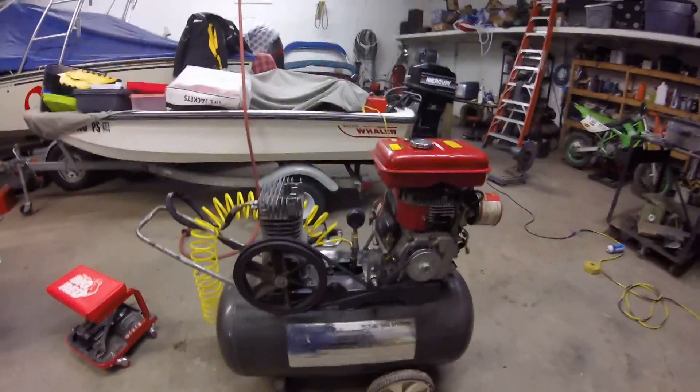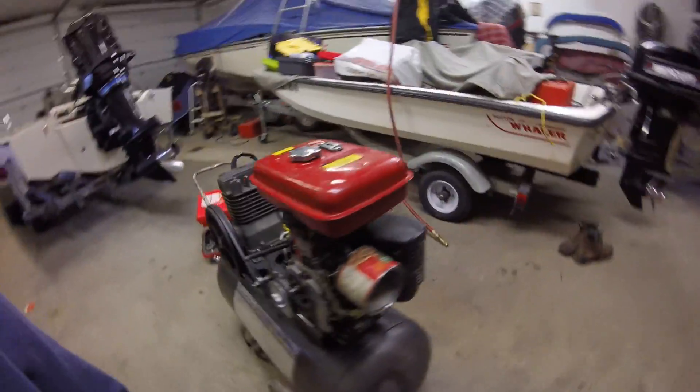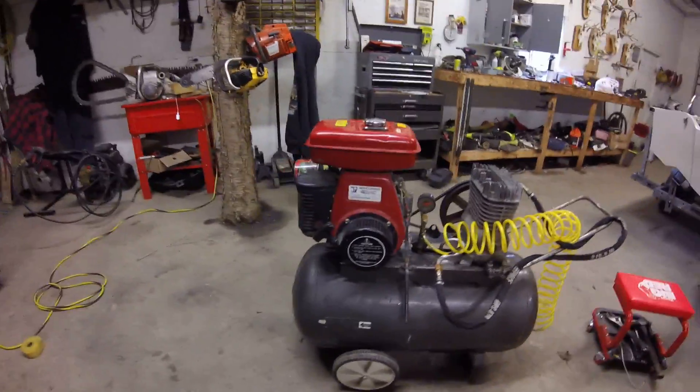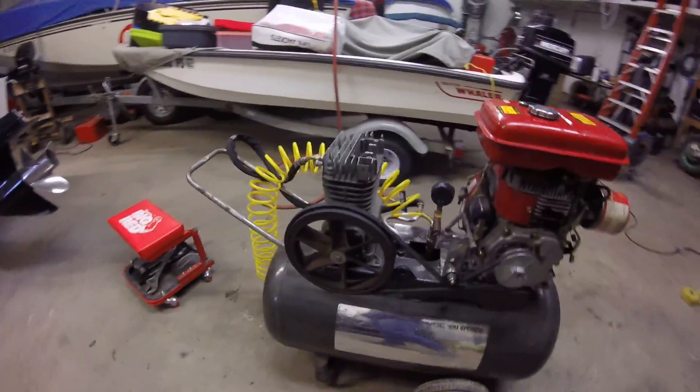What's up YouTube? Back at you guys with another video. I hope you guys are having a good day. Today we are working on my homemade gas air compressor. I just made a video about this yesterday, but it didn't go very in-depth and you couldn't really hear me because this thing is so loud. So I'm just going to do a full update about it.